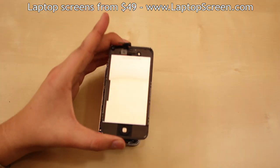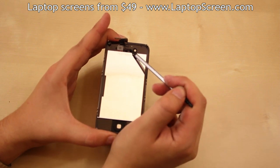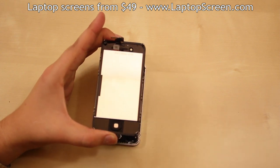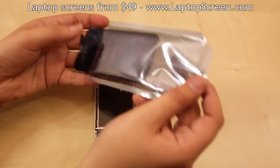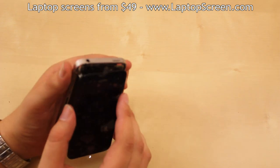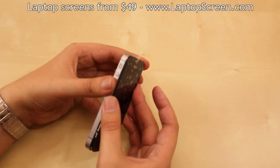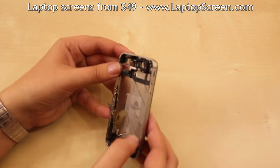If your replacement part does not come with a home button or the speaker grill, you can transfer the original parts onto the new part. Take out the new screen and immediately remove the back protective film. Thread the display and the touch screen connectors all the way through the frame, ensuring that both are completely in line with each other.